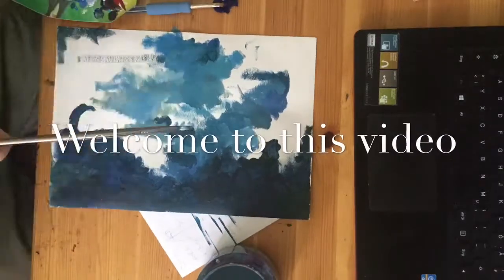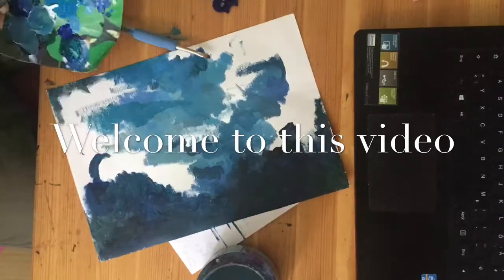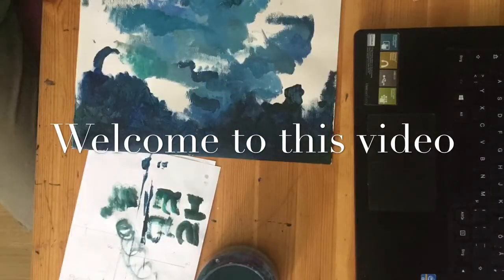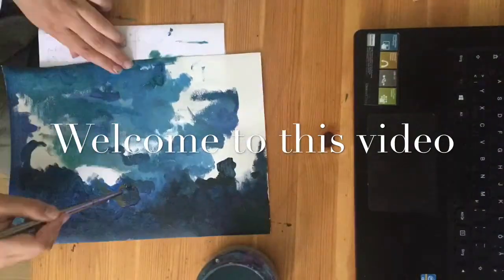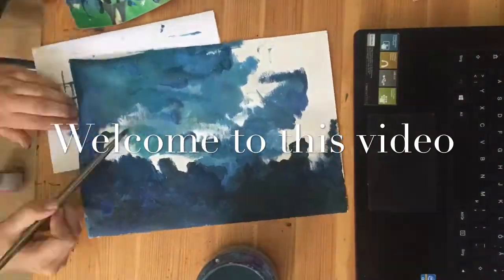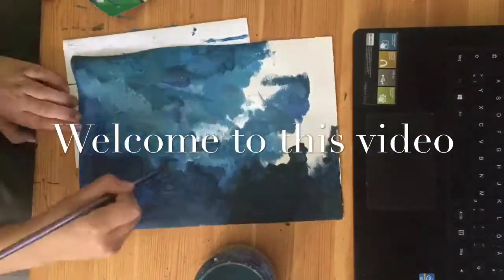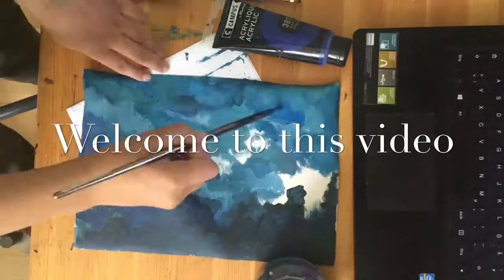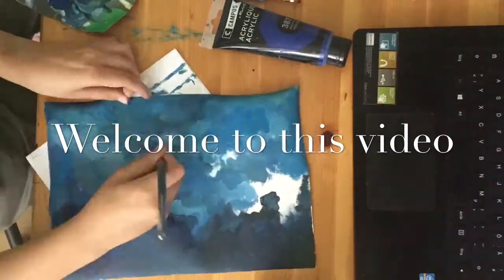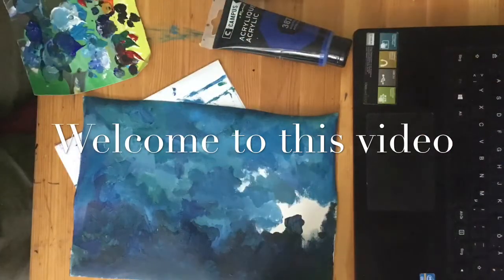Hello there. I actually wanted to upload many months before but I couldn't find the time or internet. I'm really sorry that the video clips are not exactly all lined up, but I hope it doesn't bother you. I hope you enjoyed this video — the end result will be featured at the end.